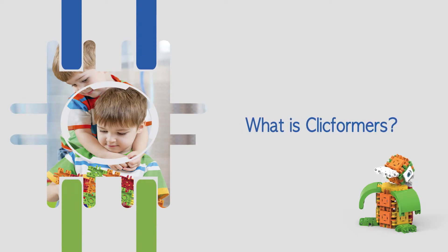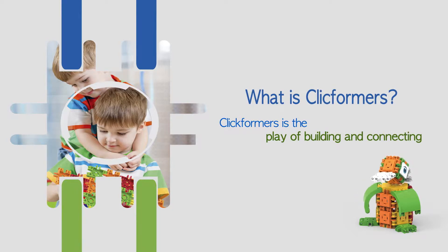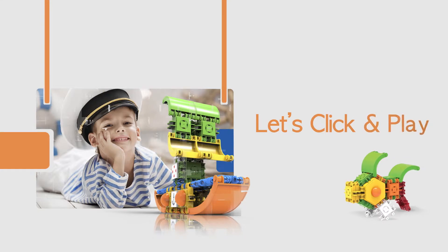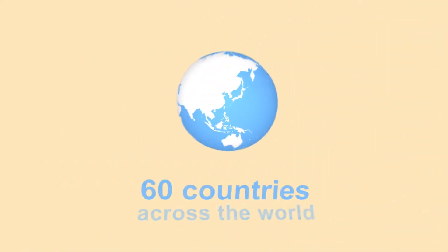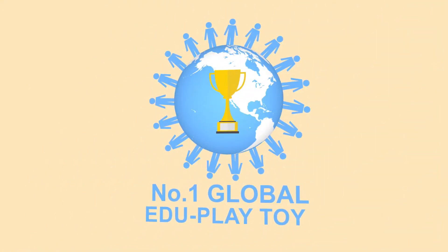ClickFormers is a new fun toy for children all over the world. ClickFormers is the result of a collaboration between ClickS, the blog company highly recognized by the Belgian government, and MagFormers, the global leader of educational toys, highly popular in over 60 countries.